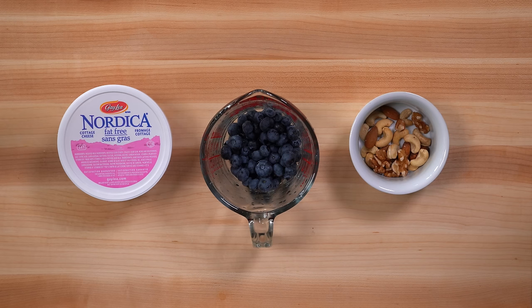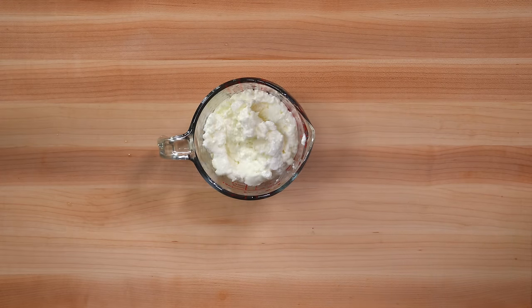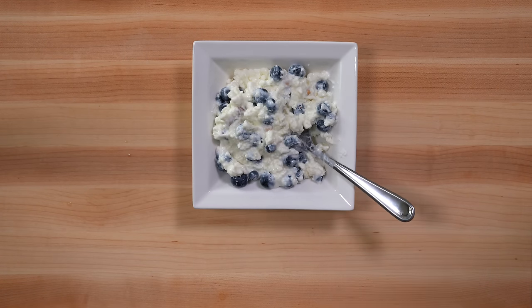For the second snack we have one cup of cottage cheese, one cup of blueberries, and a quarter cup of raw mixed nuts. Simply mix all three ingredients together with a spoon. Alternatively, if you don't like the texture of cottage cheese you can blend the cottage cheese beforehand and then add in the other two ingredients afterwards. Serve in a bowl and enjoy.